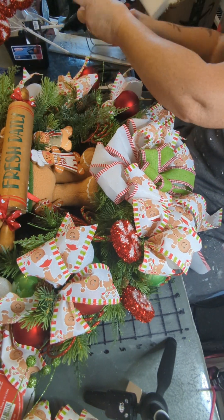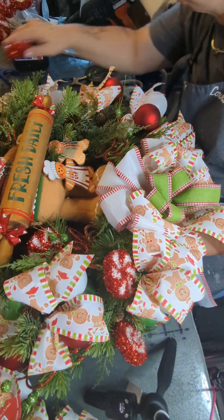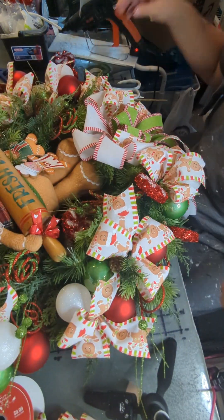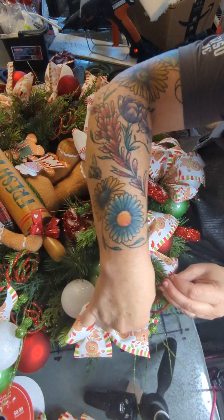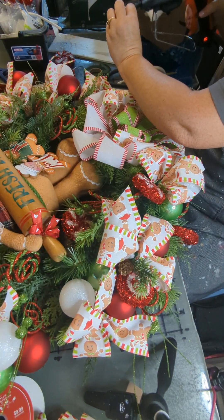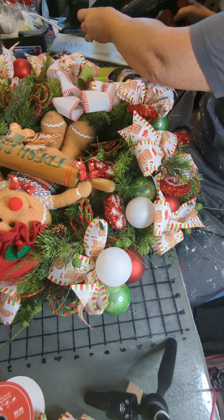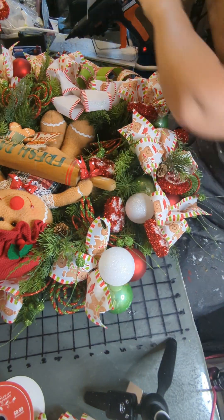Now that we have those clusters put in, I'm going to put in these red and white candies. I'm just going to hot glue them in place. Again, be careful after you put these in that you're not sticking your fingers in the hot glue. We're just spreading these around, cutting some more off. They're easy to lose on your table once you get working on your project.